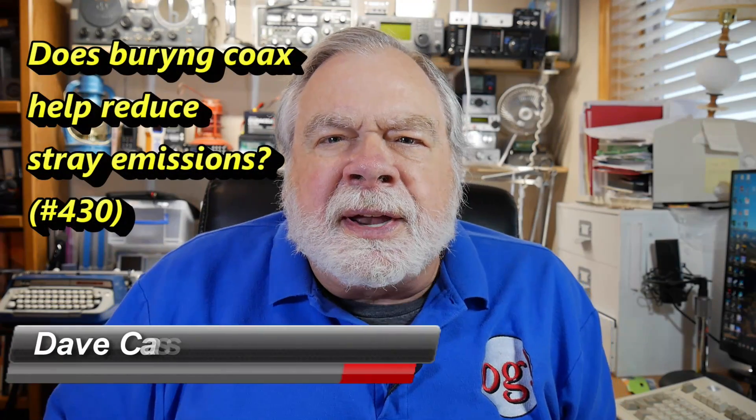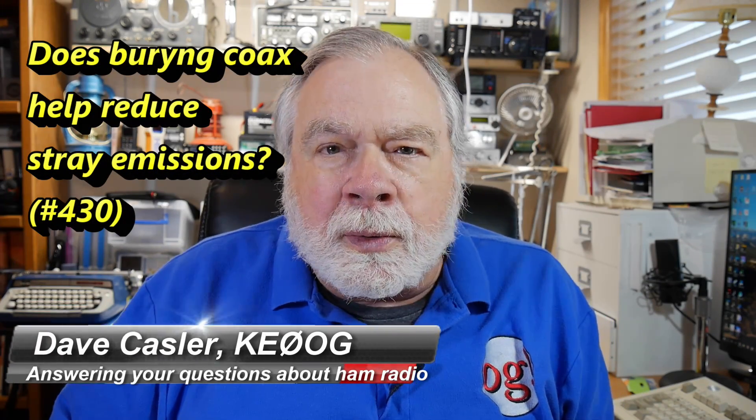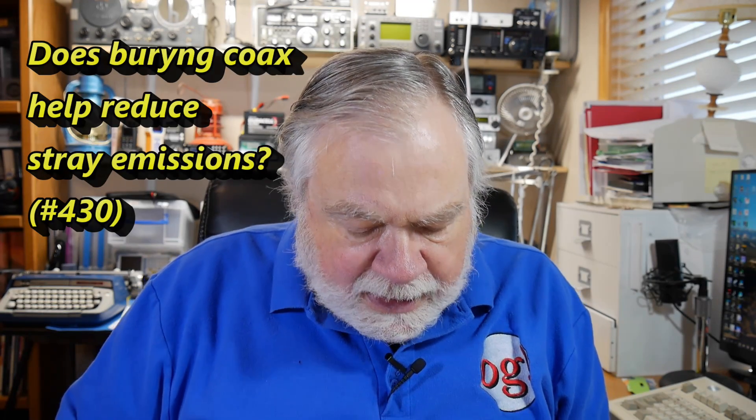Hello Augies Worldwide, I'm Dave Kassler, Amateur Radio Callsign KE0OG, here with another episode of Ask Dave. Today we're going to look at a question from Robert Singleton, N5HRK. And here is his question.